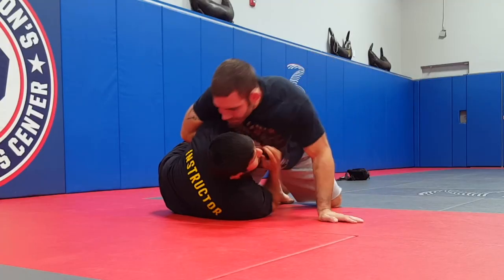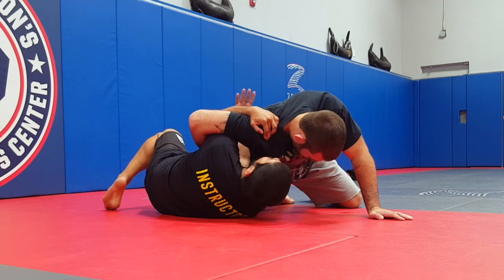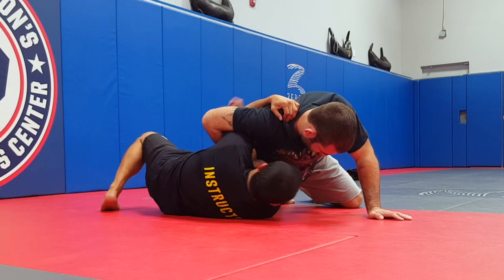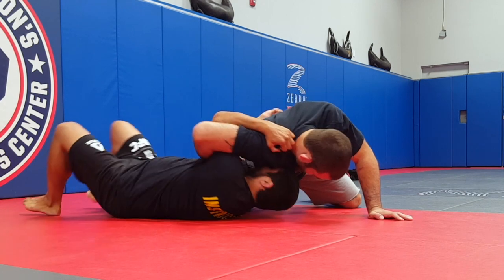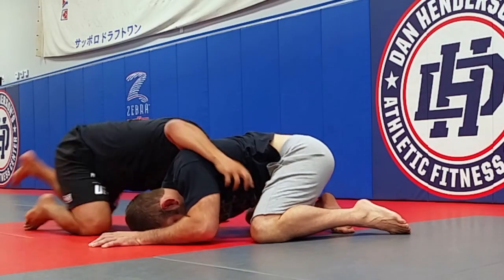So once again, I have my under hook here and he's holding tight. I take this arm and pummel it to the inside. I'm going to shove him up — go ahead and hold that — I'm going to shove him up and scoot down. Now the angle of his hand is over his body; I'm going to move the angle of his hand away from the body, and once it's out like that, I break my leg up and down.